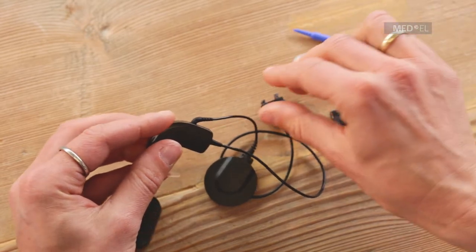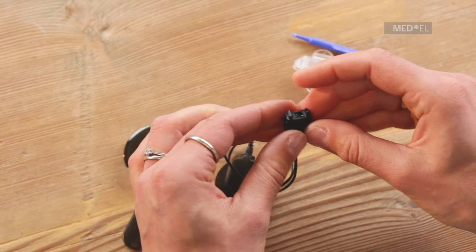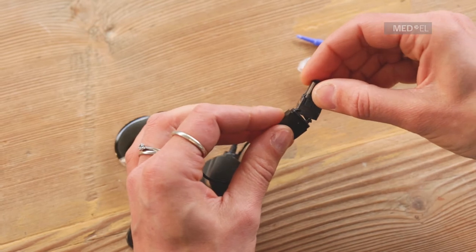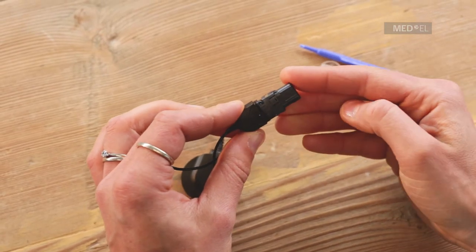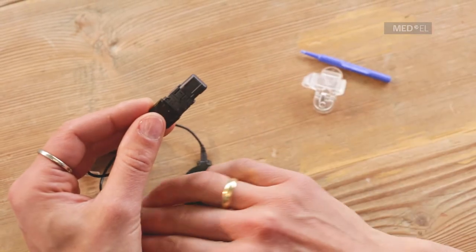Attach the rechargeable battery to the other end of the cable by inserting the hook on the cable connector into the matching groove on the battery. Push together until the release lever engages.